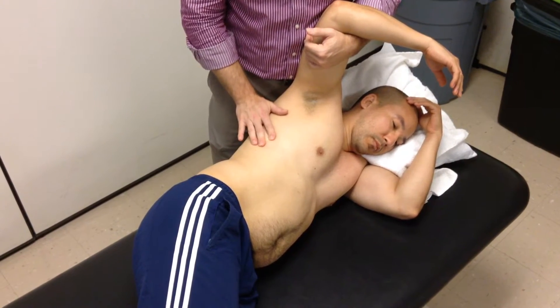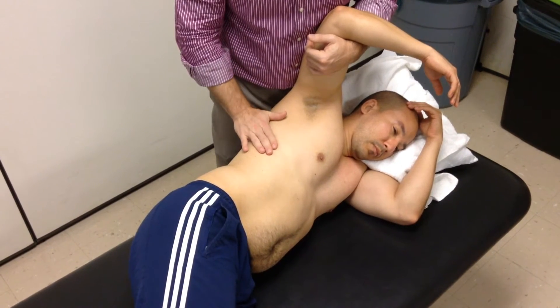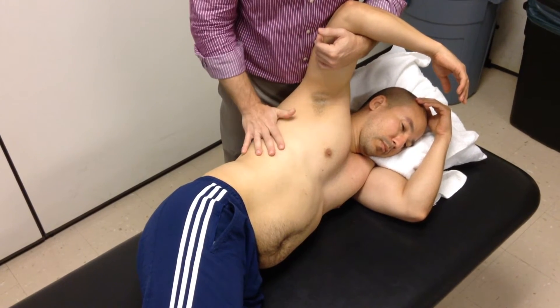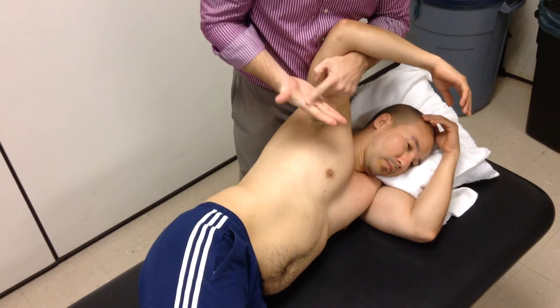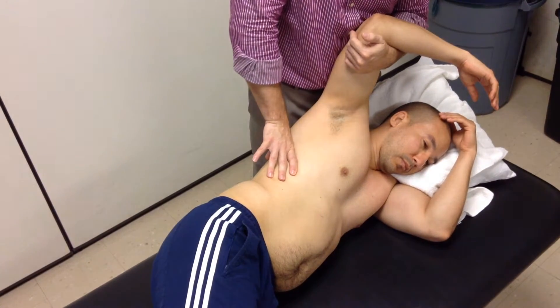For this technique, there are two ways you can do this. Both of them, your hand placement is going to be roughly the same on the rib. I take my thumb and just flip it out of the way, and then I'm going to use my broad contact of my hand on the superior aspect of the rib that I wish to depress.